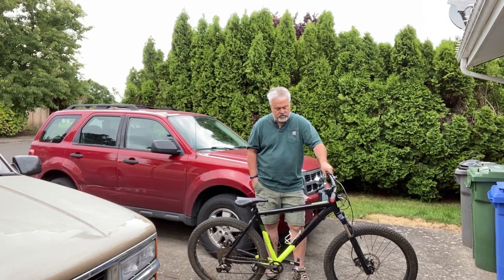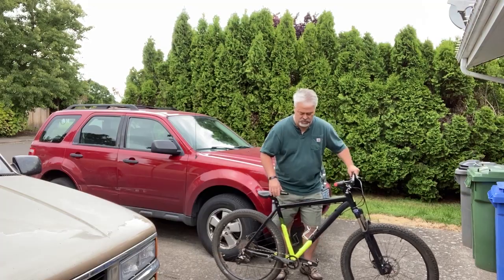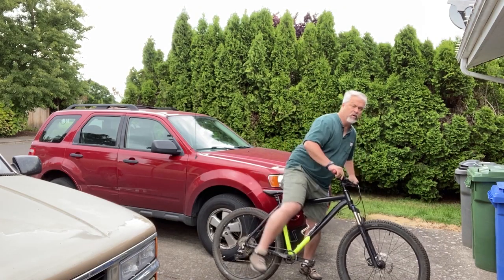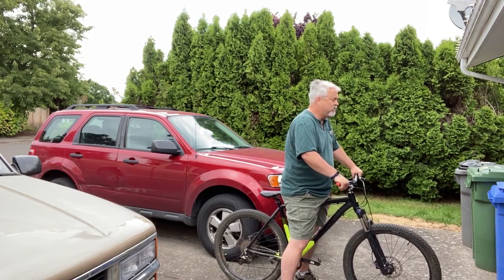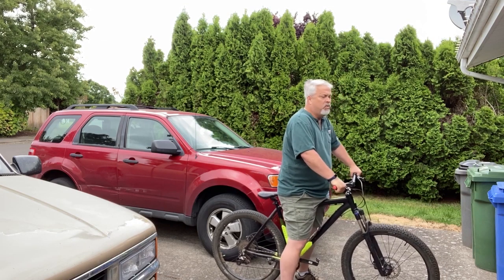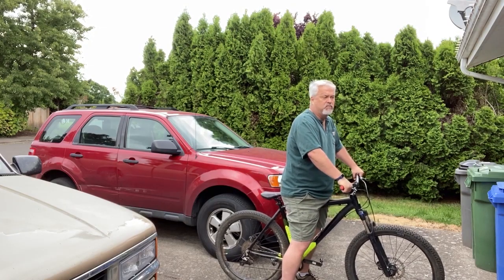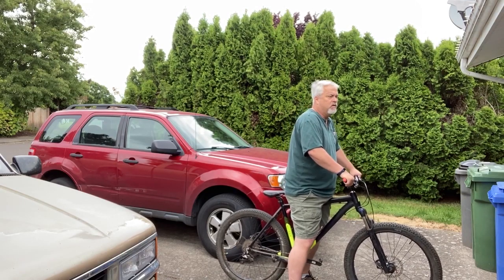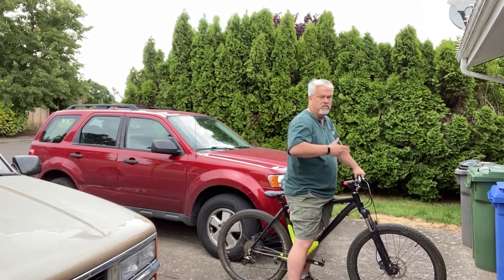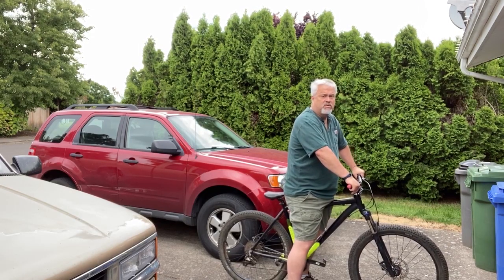Now you can see the bike a little better. One of the basic things you always want to look for is being able to straddle the top tube without putting any pressure on you — that's ideal. If it's putting pressure against you, the bike is too big. This bike is almost too big for me, even though I have a really long torso.